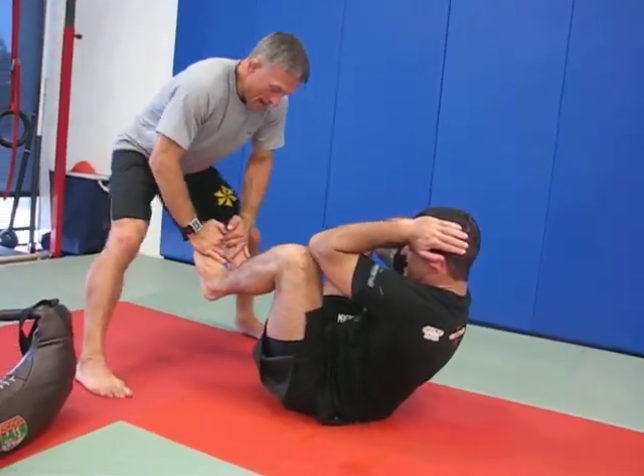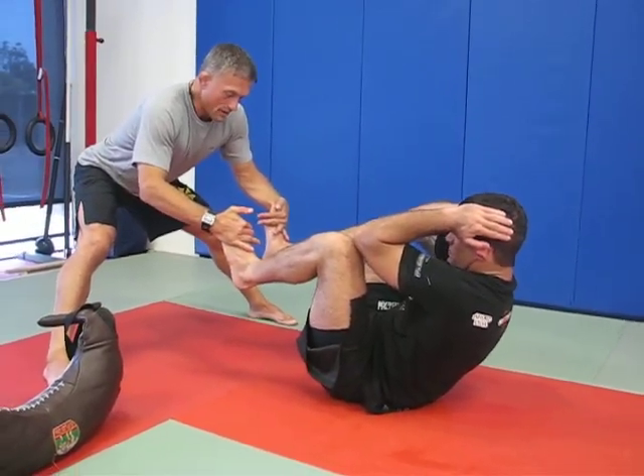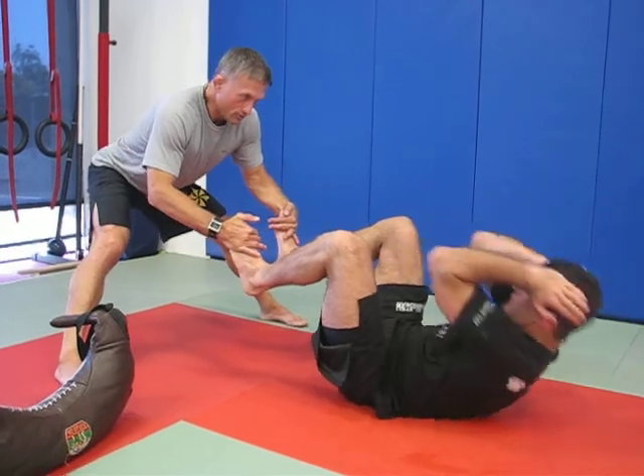Nine. Eight. Seven. Six. Work those feet. Five. Four. Three. One, two.